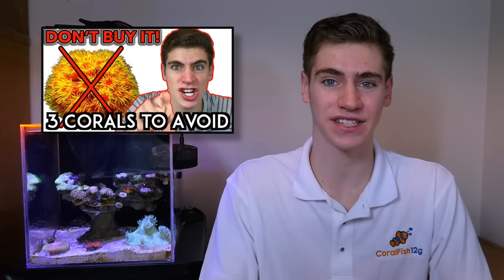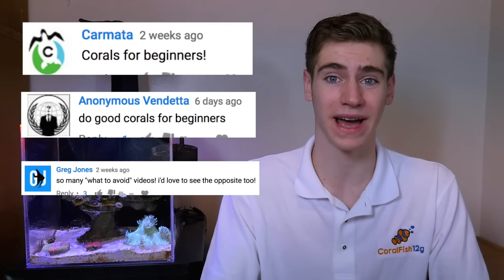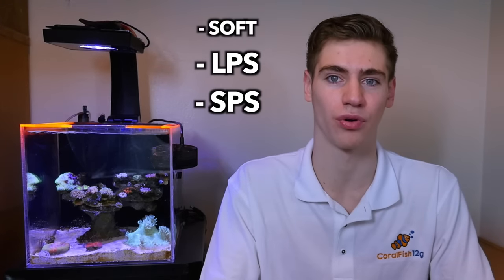Hi, my name is George and in this coral fish video I'm responding to what so many of you have requested after my last video on the top three corals that beginners should avoid. Everybody wanted to know what are the best corals for beginners, so here are my top five for all you newbies. I'm going to make sure to include at least one from every category of coral. I highly recommend every beginner starts out with some soft corals, so my first two on the list are going to be softies.